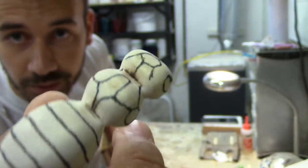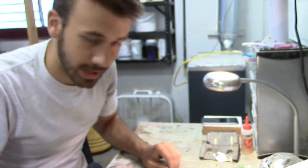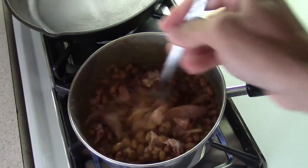Every single line that I drew is scored with the knife now. I'm gonna go eat lunch, come back and carve it out. Pork and beans — lunch of champions.